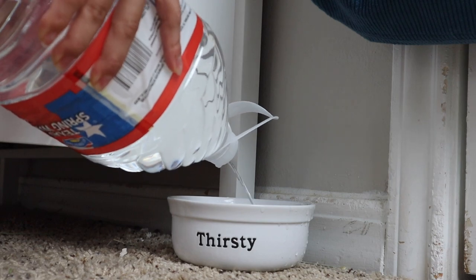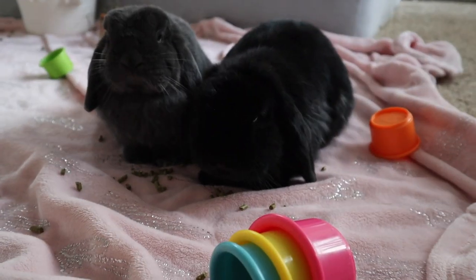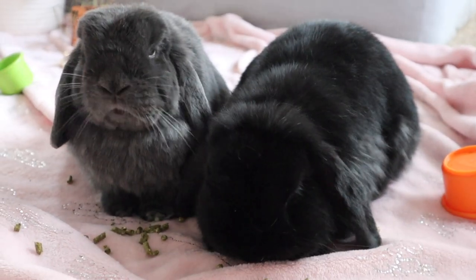Well, that completes our bunny morning routine. I hope you all loved it just as much as we loved making it. With that being said, we will see you in our next video. Bye!